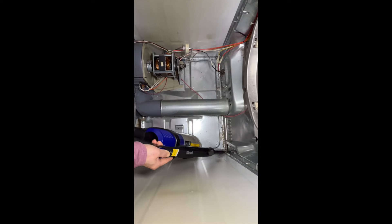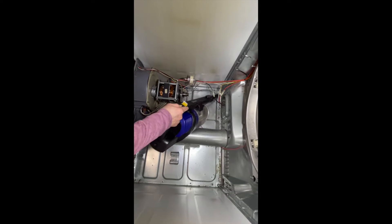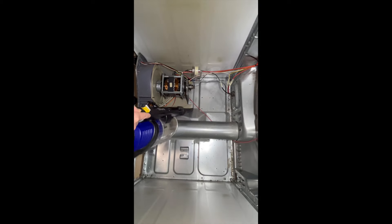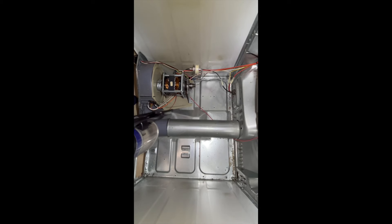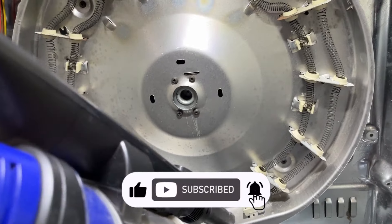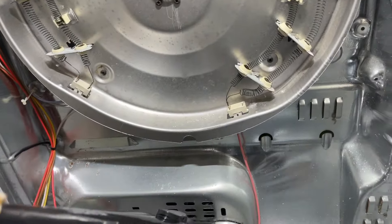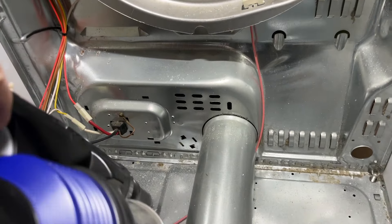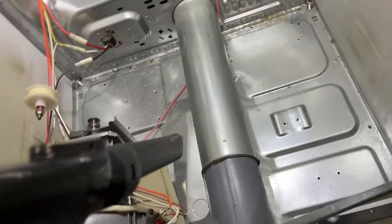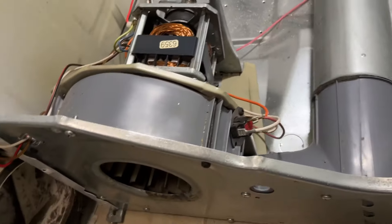I take this opportunity to use a vacuum to clean the inside of the dryer — at the bottom to clean the lint, the heating pan, and including the blower.